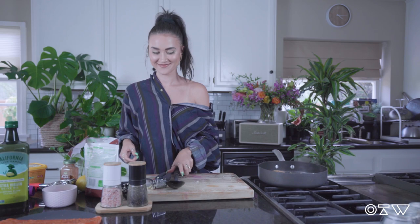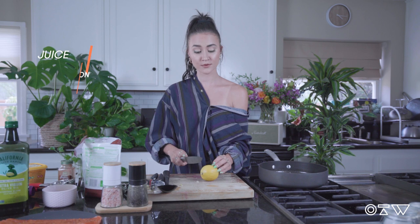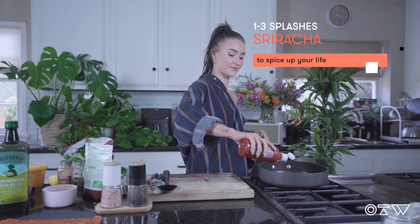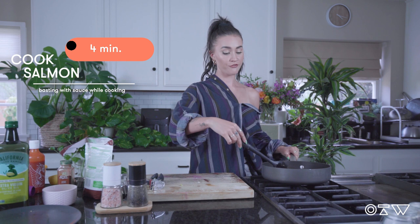Give that a little stir — it smells so good. Next up, add in about two tablespoons of lemon, juice it right in. This is optional, but you can add in just a little squirt of sriracha if you like it spicy. Give it a mix, and once that's all mixed together, add in your salmon skin down. Cook your salmon on the stove for about four minutes, basting it with the sauce as it cooks.